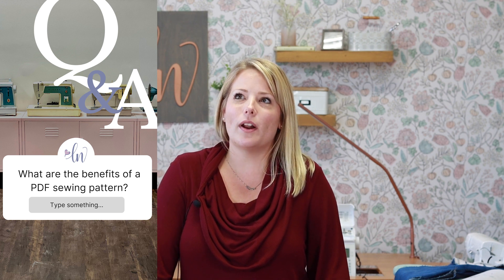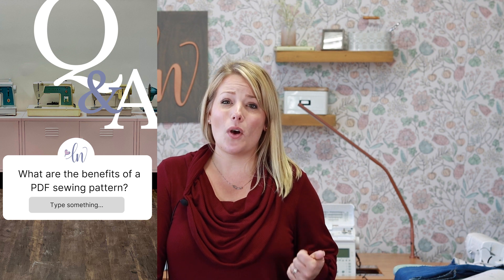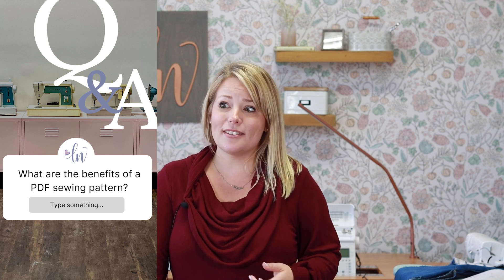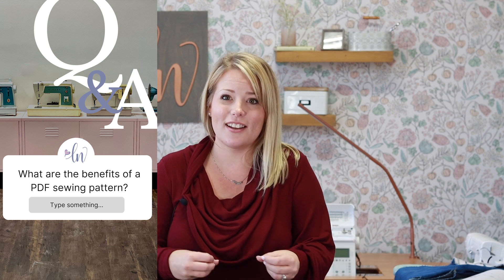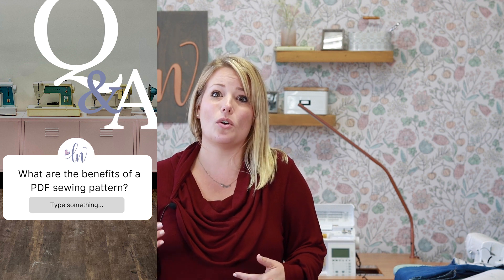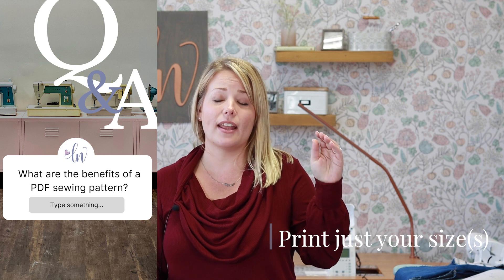Another question is: what is the benefit of a PDF sewing pattern versus a tissue paper pattern? There are lots of reasons digital sewing patterns are great. One: you can download, print, and use these patterns over and over again. Tissue paper patterns can fall apart once you've cut out one portion, making the rest unusable and forcing you to repurchase. Also, with digital patterns you can print just your size — if you go to the layers tab in Adobe Acrobat, you can click out and print just your size so you don't have a mess of lines.